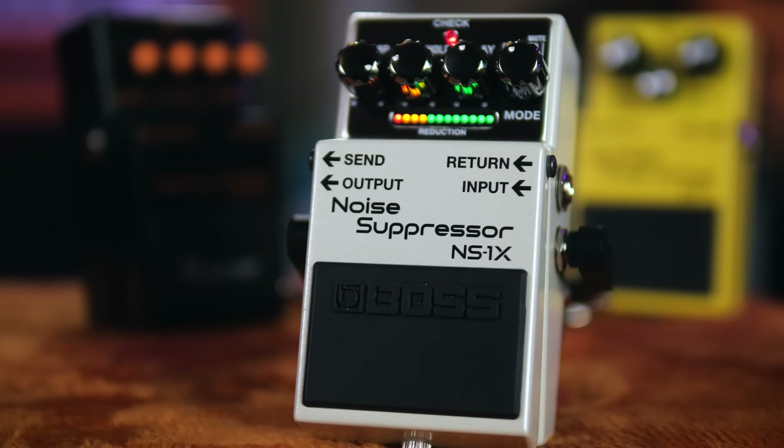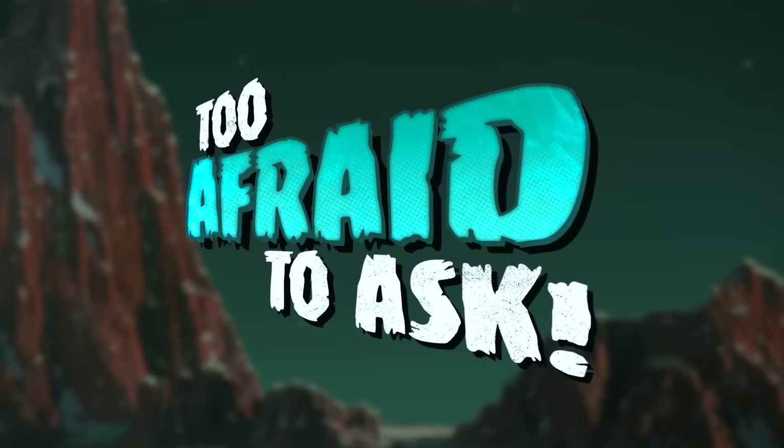Whether you are playing disgusting high gain heavy metal or something a little more tasteful, we could all use noise reduction on our pedal boards. But noise gates often leave guitarists confused as to how they work, what kind of noise they silence, and the best ways to use them. With the help of Boss's latest NS1X Noise Suppressor, I'm going to answer a few noise gate questions which you might be too afraid to ask.